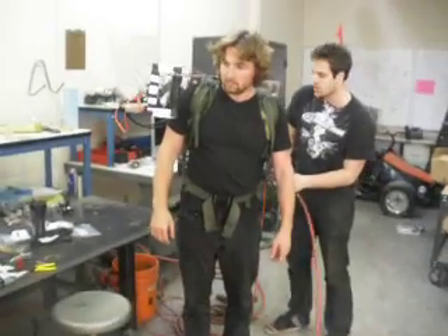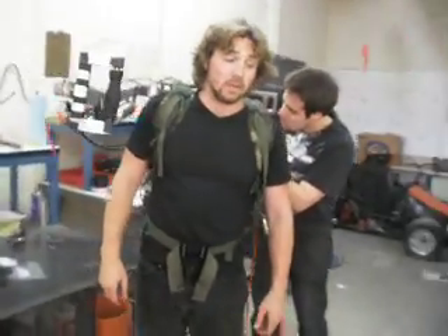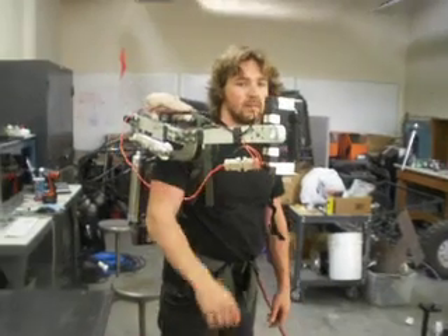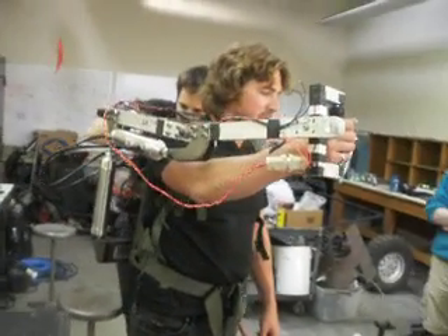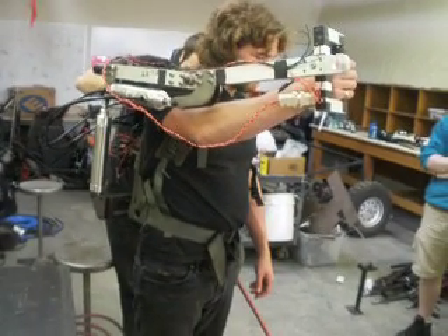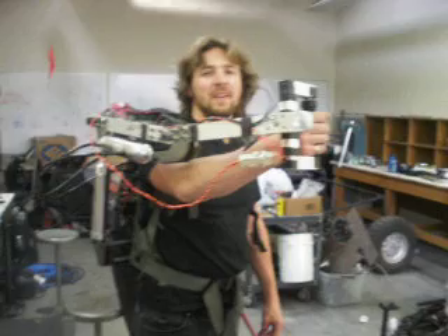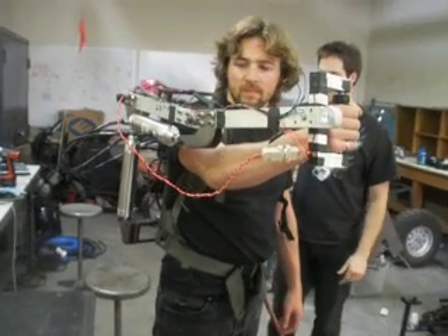Wait, we haven't checked the speed control. Hold him down all the way — all the way, yeah. We don't want it ripping his arm off. No more than a half turn. This is a video. Yeah, yeah, do it.